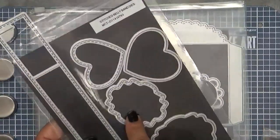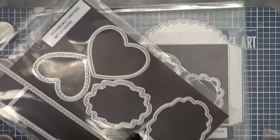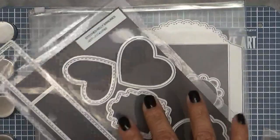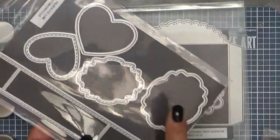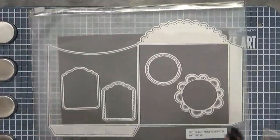These also come with a set of stamps called Belly Band Sentiments, and all the sentiments fit perfectly in these. These are just little layers — this will layer on top of that and you can put it there with the sentiment. But I'm not using that today.